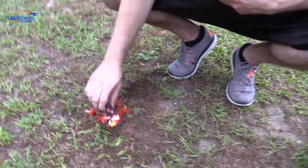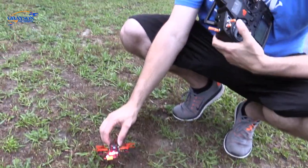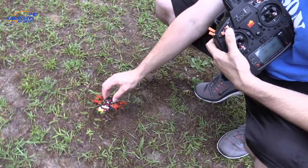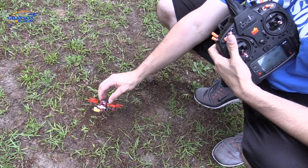I do have my LEDs on a switch. I set that up on my AUX3 — whatever switch you program it to. I have it turned off. I have my LEDs turned off for flying generally, just wanted to show you guys.